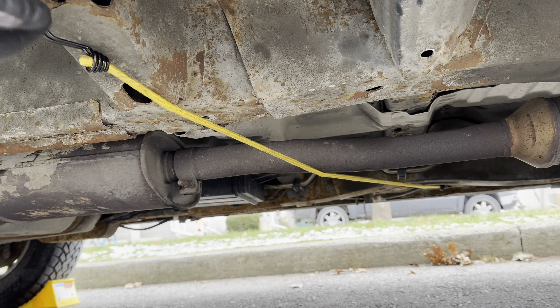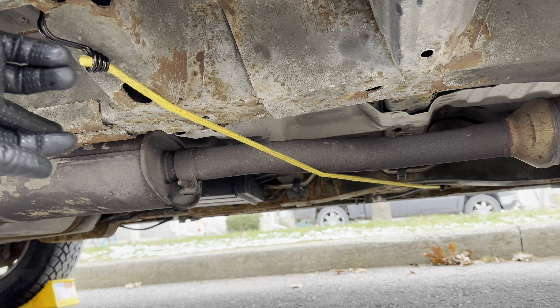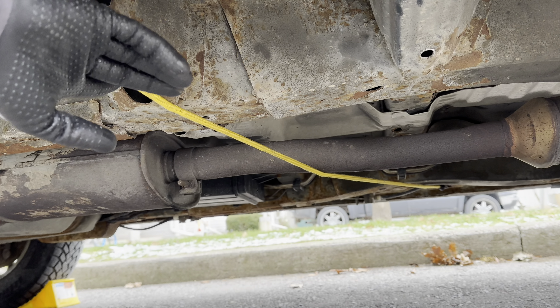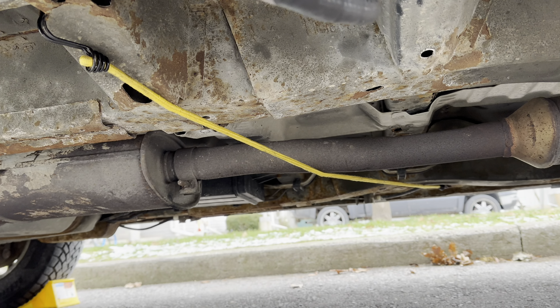Before we do any cutting, get your bungee cord and pick any hole in the frame — it doesn't really matter as long as it goes under your pipe in front of the resonator. This is to prevent the existing pipe from coming down rapidly when you cut the resonator out and ruining your flex pipe. This will keep it supported while you're doing your cutting.